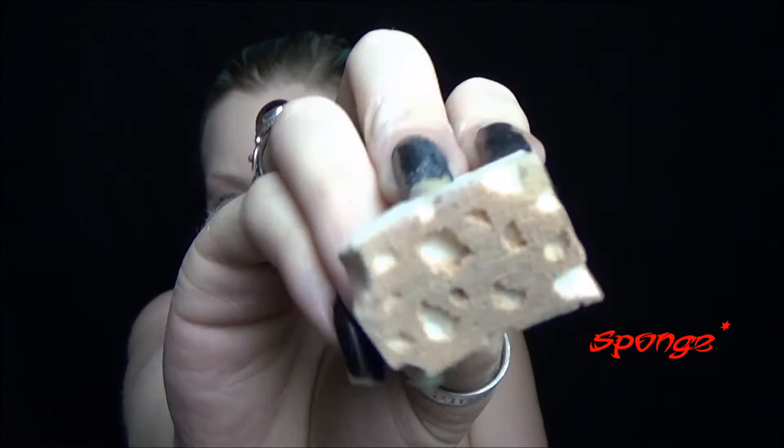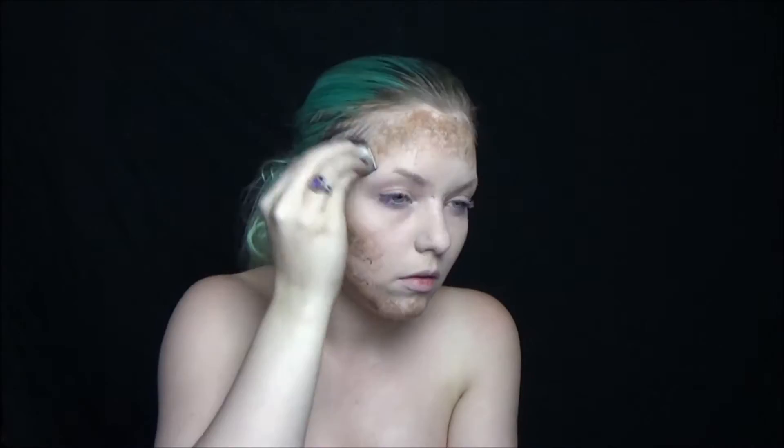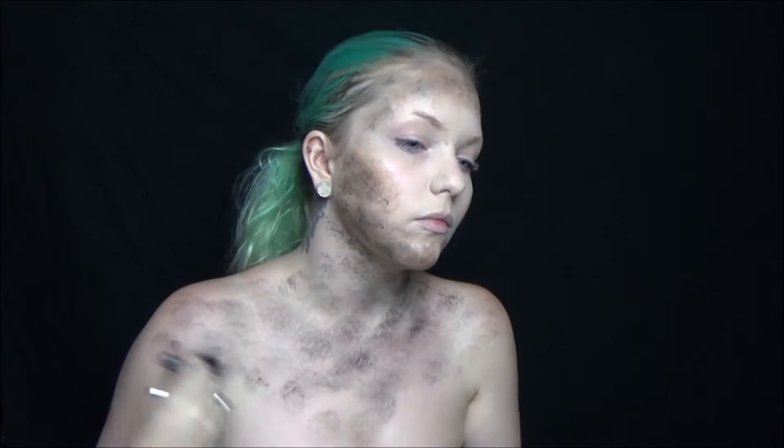Next, take a brush that you've ripped holes in to create texture and stipple on some different browns — a light brown and a dark brown — around the cheekbones, forehead, and chin area. Then go in with black and go over it to darken it up. Use your finger to blend a little bit out as well. This brush is really good for creating texture. It doesn't have to be neat. Then go across the chest and down the arms.